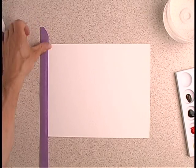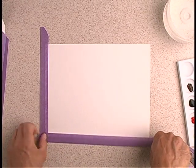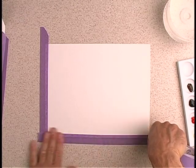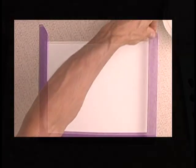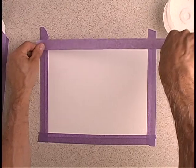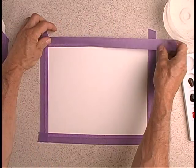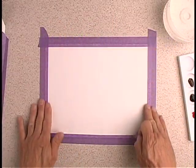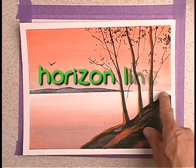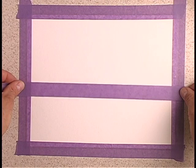The first thing I want to do is tape down my paper. I like to place my tape a half an inch inward onto my paper. I'm using a low-tack masking tape, which allows me to remove it without tearing the paper up. When I'm done with my project, I'll remove the tape leaving a nice white border. Now, this is our horizon line, and above it I'm going to paint the sky first. I'm going to apply tape where I want my horizon line to be.